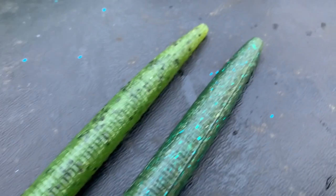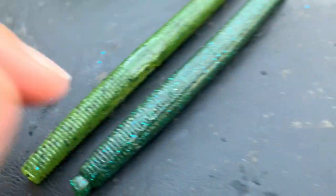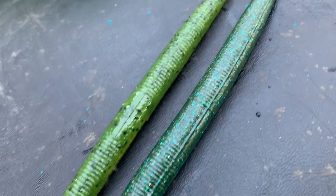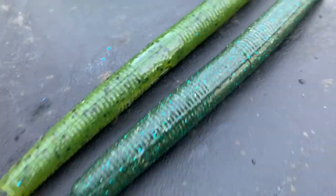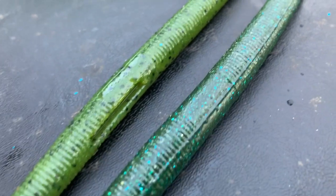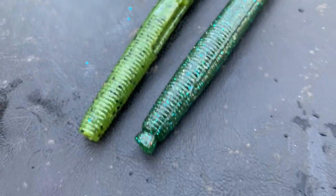Alright guys, before I show you the final product, I want you guys to guess which one is the Yum Senko and which one is the homemade. If you think the left one is the homemade and the right one is the Yum, then comment 'left Yum, right Homemade.' Sorry, I forgot to say that.